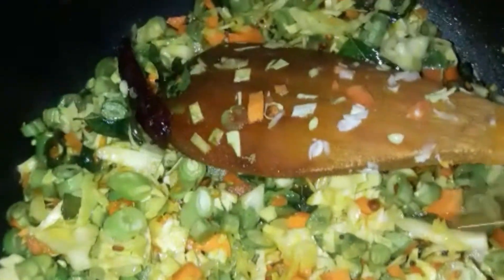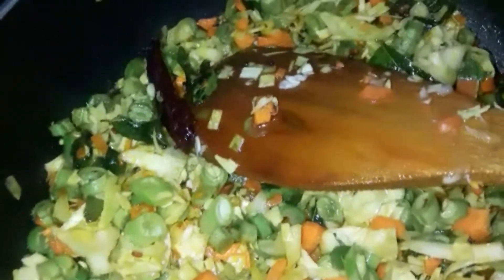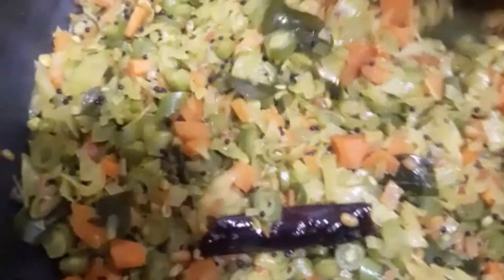Add some water — don't add too much water — and then allow to cook. Stir in between.